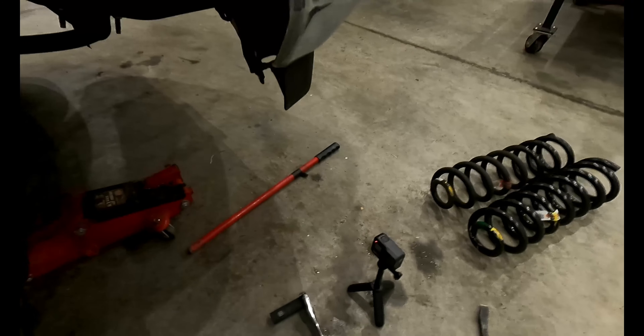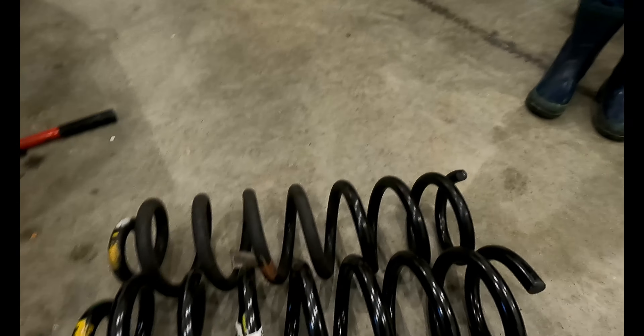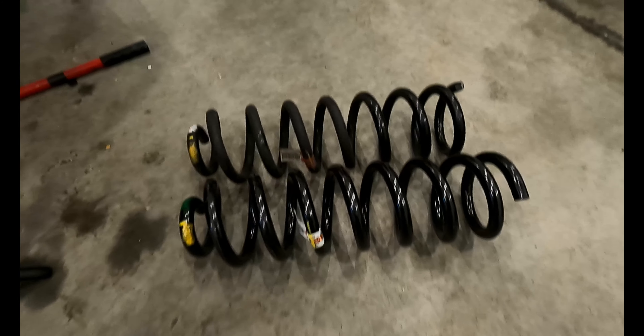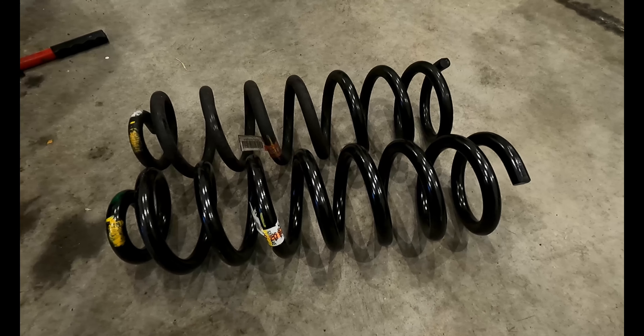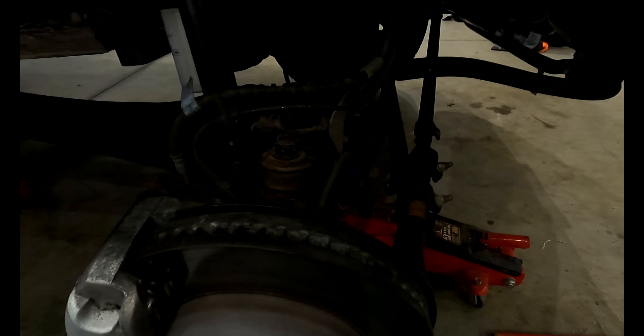We got the spring out — we had to use a pry bar a little bit. This is the old spring and the new spring; it's tough to tell from the photo but they're the exact same height. One is thicker than the other. We just needed the pry bar to compress it slightly. One other thing we had to remove to give enough clearance to pull the spring out was the nut for the track bar. Installation is going to be reverse of removal.